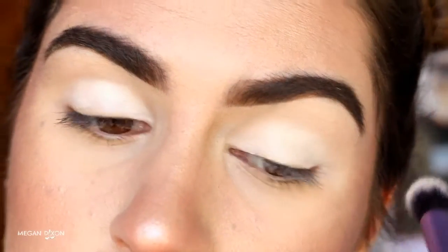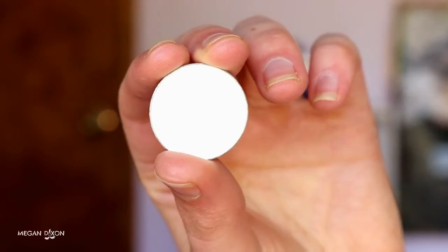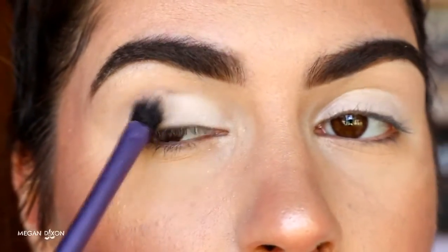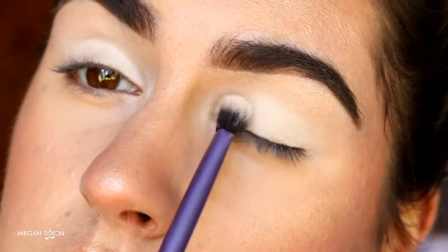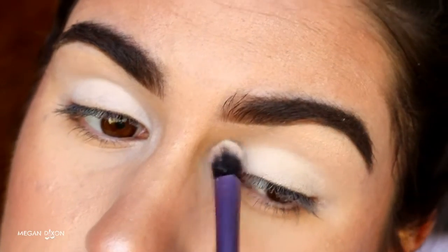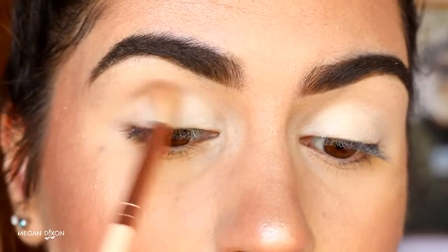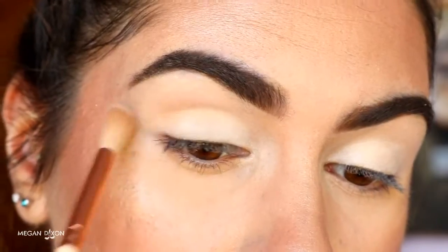Then I'm just going to buff it out with my Real Techniques buffer brush so that it's nice and blended up towards the brow bone with no harsh lines. Then I'm setting that in place with White Lies from Makeup Geek — it's a nice matte white eyeshadow. I'm placing that all over the lid in a light layer, just to set the cream so it won't crease, and because shadow blends on shadow much better than shadow on cream.